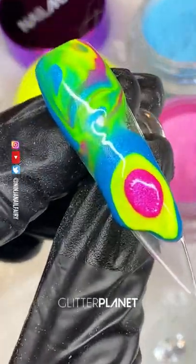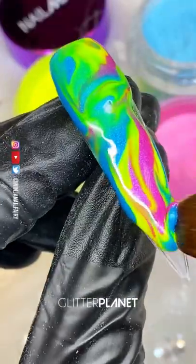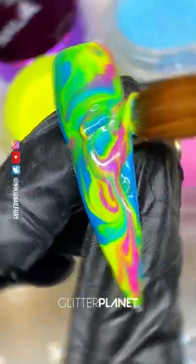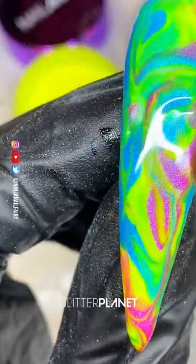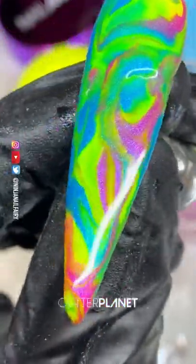Then we move further down the nail, applying the three colors nice and wet so we've got enough momentum to move that product around. Swirly swirl! And when we are happy with our marble, I'm going to come in with Nail Makeup Crystal Clear acrylic to cap the nail and build up the structure, making sure that the nail is exactly how I want it.